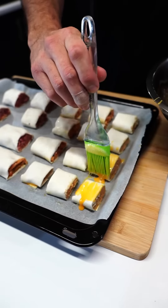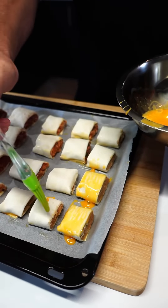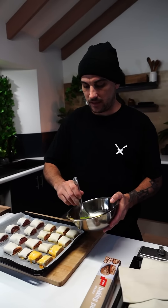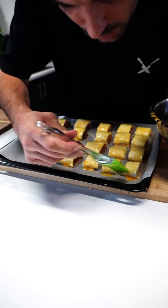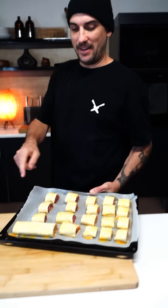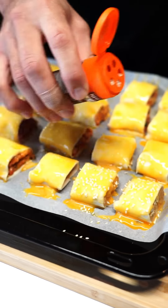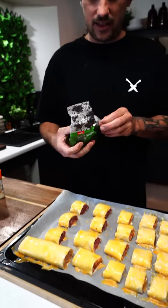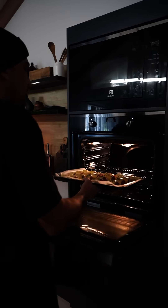Egg wash them, then in the fridge for 10 minutes. Bring it back out, egg wash again, and put some seeds on top — black seeds, white sesame seeds — to make it look nice. Looking good. Fridge 10 minutes, pop her out, egg wash again. Black seeds on — off to the hot box we go.